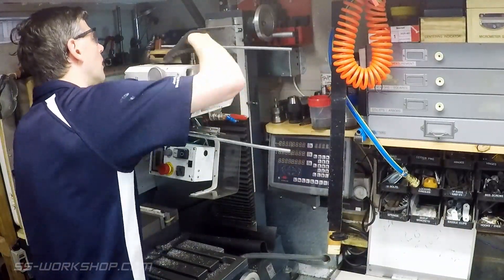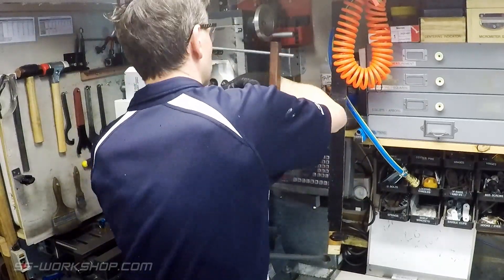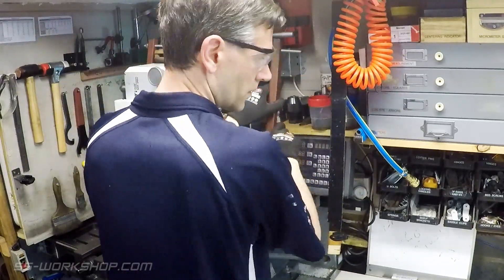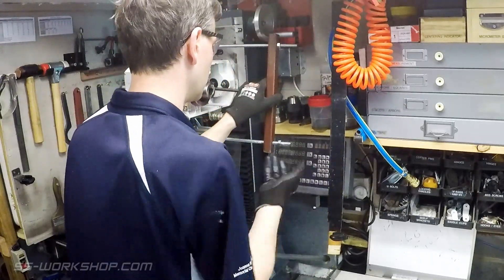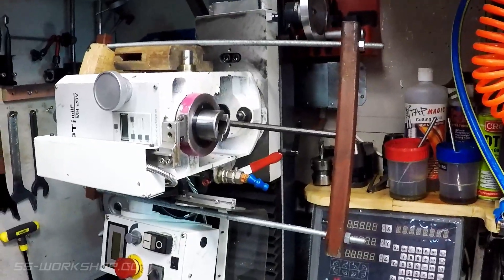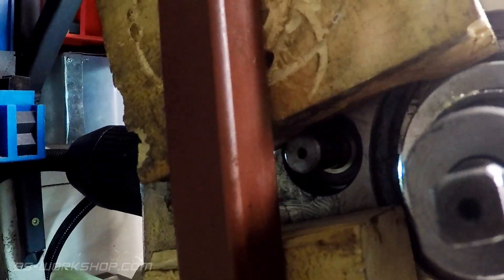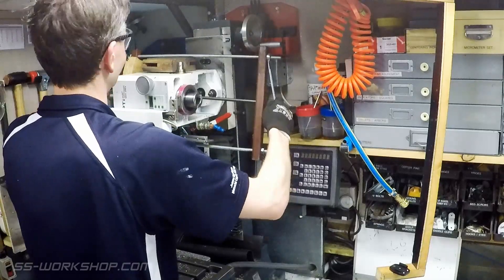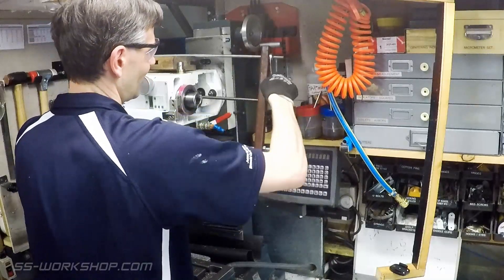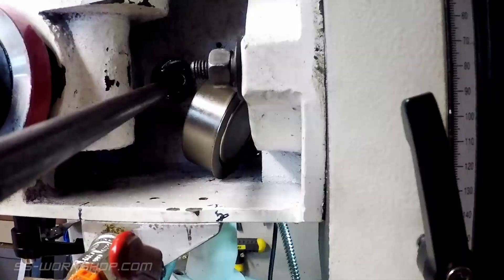Next we can set up the makeshift press, locating the square hollow section tubes at the top and bottom of the casting. Timber blocks should also be used to prevent damage and provide clearance for the shaft to exit. The rod with a point on the end is used to press on the end of the high-low gear shaft located in the bottom of the casting. With the point located in the centre drill mark to avoid it slipping off, we can now start to tighten the nuts on the end of the threaded rods. This should be done evenly, and will slowly press the shaft out along with the bearings.